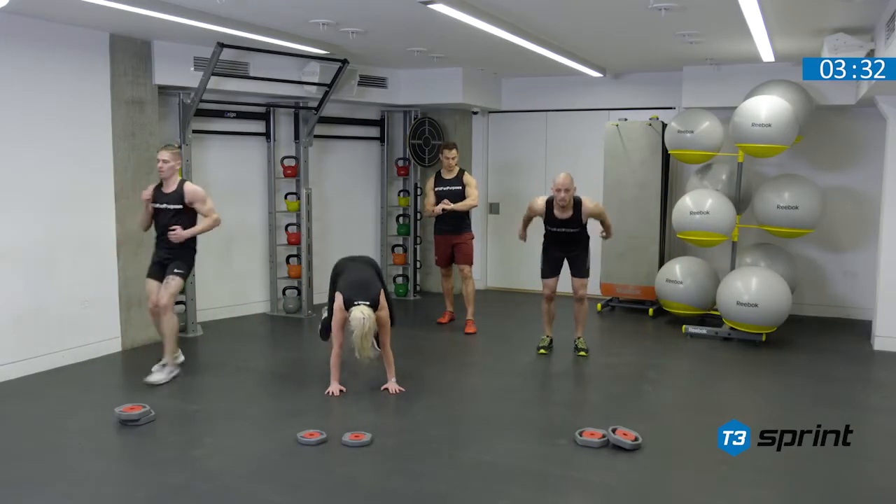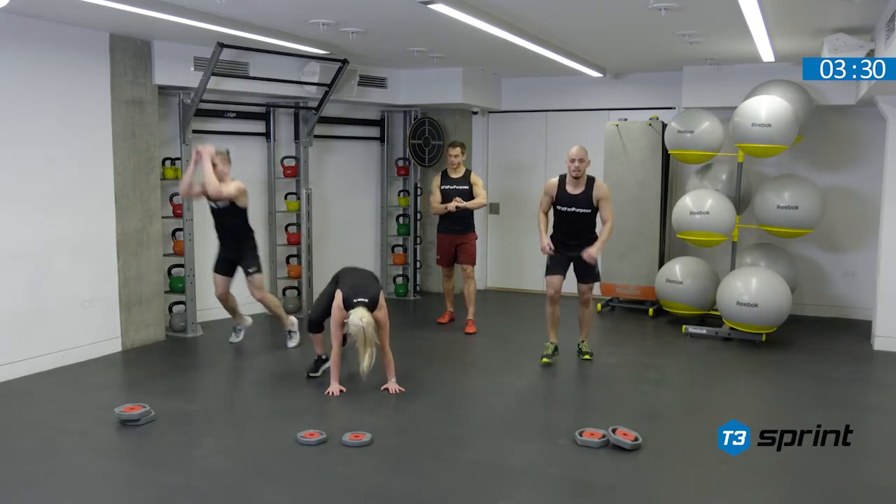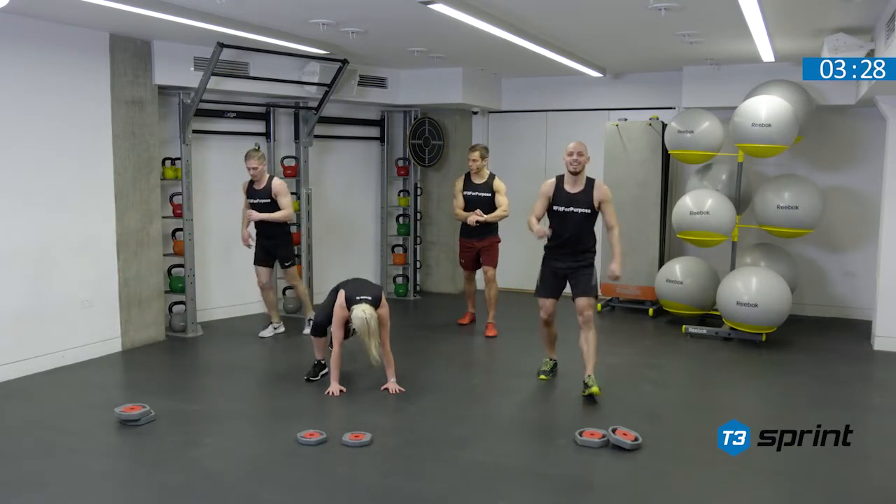Complete every repetition. Keep going guys. As soon as you finish, we'll stop the clock.